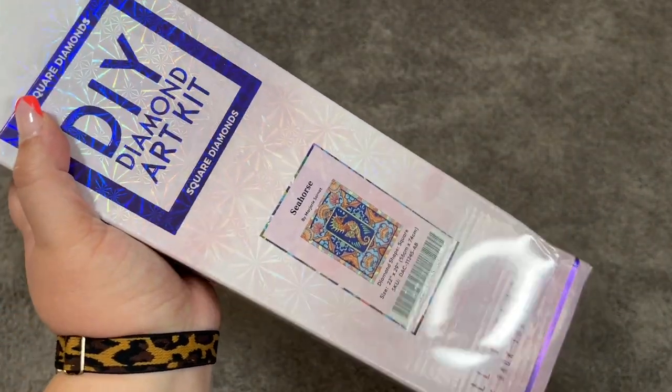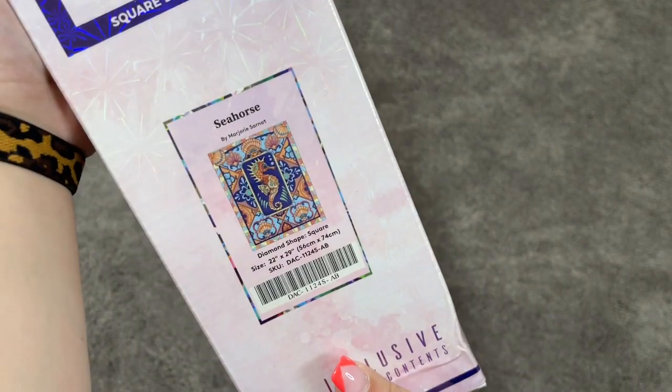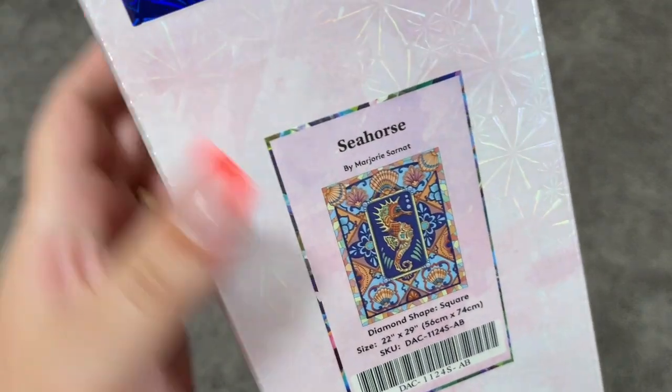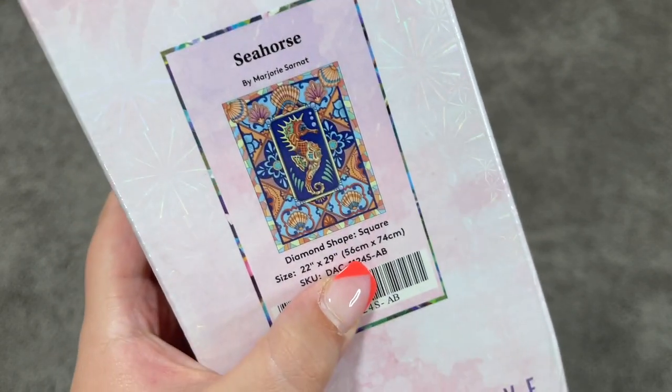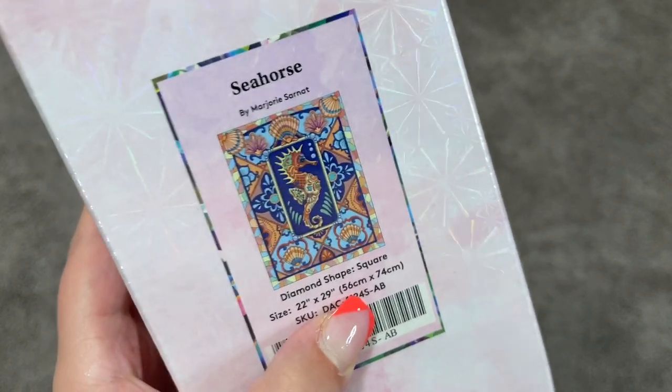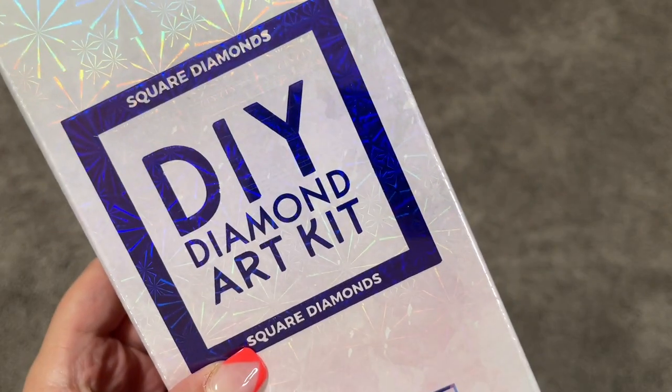Hey guys, I am here with another unboxing. This is Mary with Mary Making Crafts. Let's take a look at Seahorse by Marjorie Sarnap. This is a Diamond Art Club kit — 56 by 74 centimeters, which I call the Diamond Art Club Sweet Spot. It is their most popular size. This is a square diamond kit and I am really excited about the colors in this one.